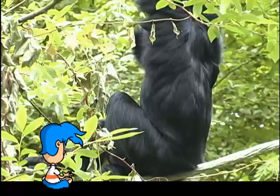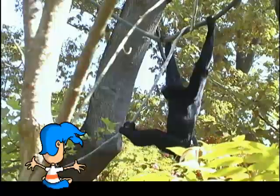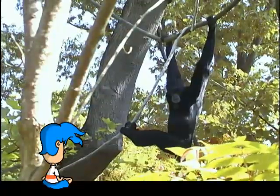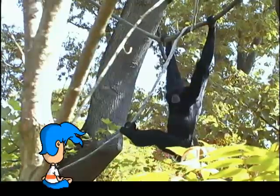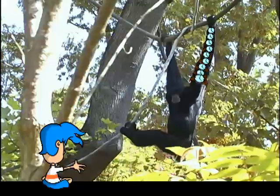Standing about three feet tall with a slender body, the siamang has incredibly long arms. In fact, its arms are longer than its legs. With arms that long, the siamang could wear two watches. Or maybe three, four, five, six, seven, eight, nine, ten. Well, that's just plain silly.